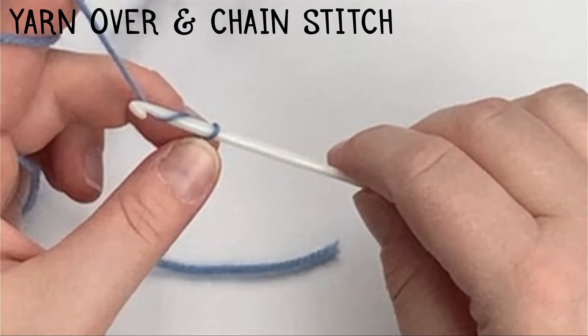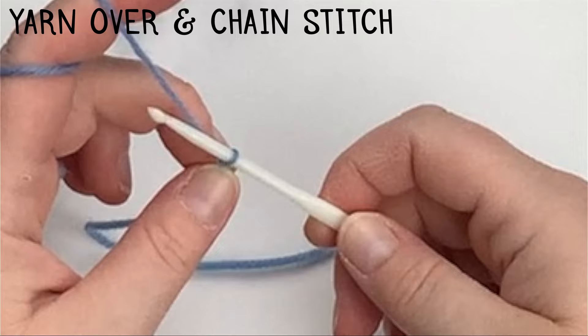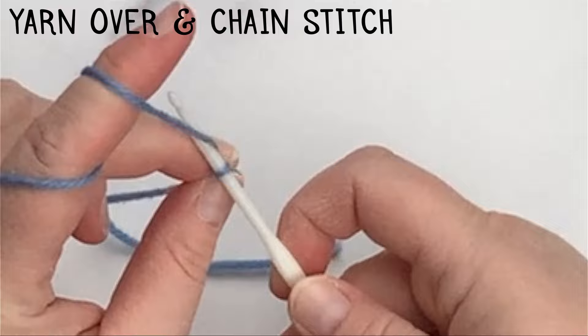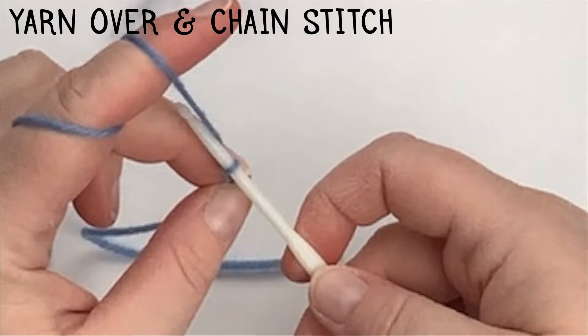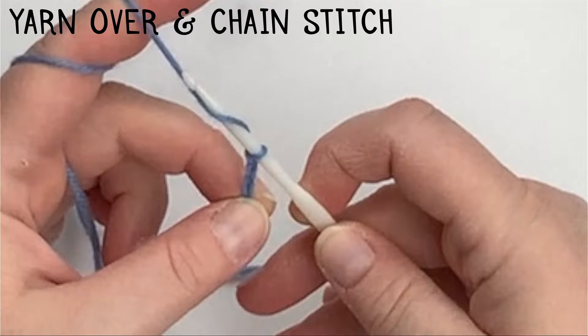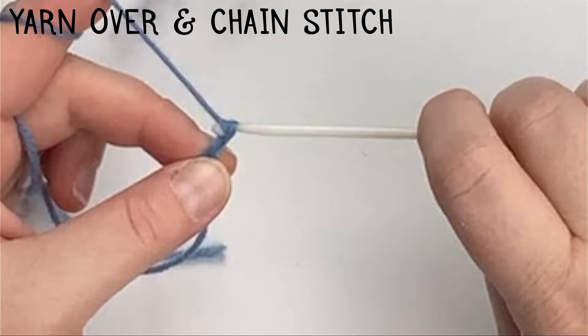I'm going to pull that caught yarn through the loop that's on my hook. I want the yarn on my hook to be snug but not so tight that I can't move my crochet hook. Again, yarn over, catch the yarn, and pull it through the loop on my hook. That caught yarn forms a new loop on my hook every time I create a chain. Repeat — yarn over, catch, pull through — for however many chains your directions say to complete.